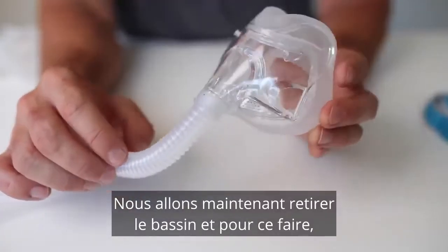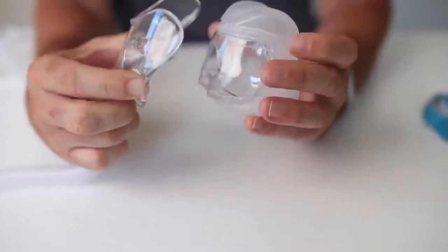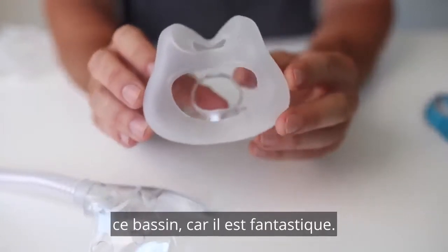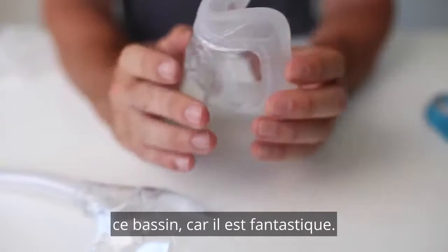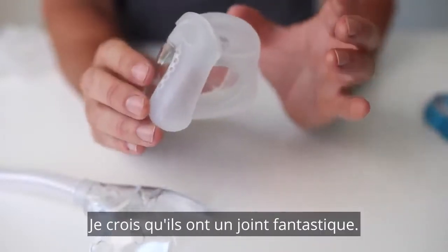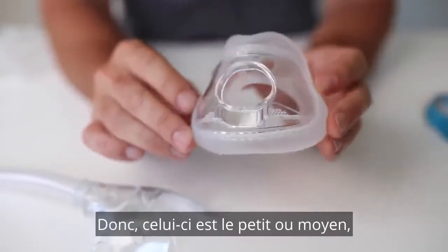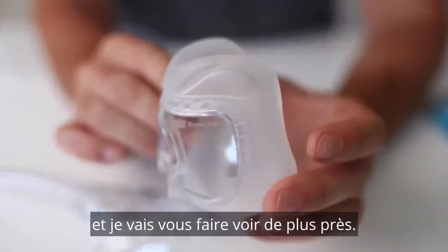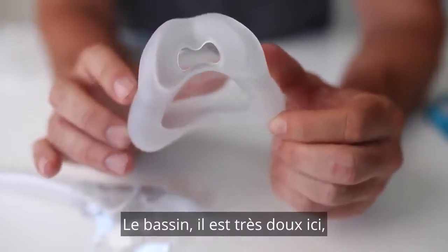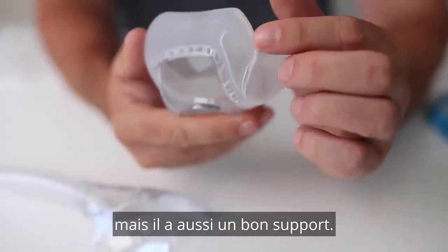We'll now remove the cushion. I just push in where the clips go and out it comes — very easy to remove. We'll take a closer look at this cushion now because it's fantastic. This is probably my favorite part about this mask. I believe they've nailed the cushion. Fantastic seal. This one here is the small to medium. It's very soft but it's also got great support.